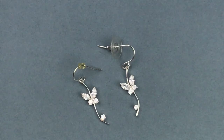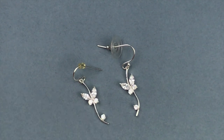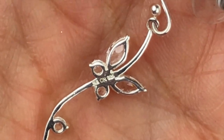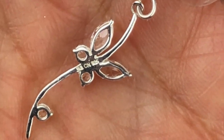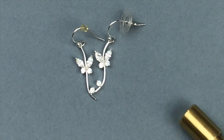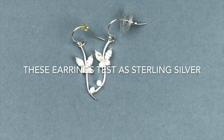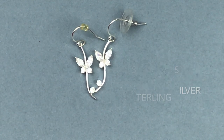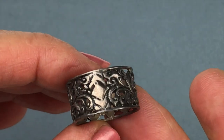This pair of earrings is also pretty — more dainty, with a butterfly dangling off a branch-like piece on a hook ear wire. They don't have matching ear backs right now but that would be an easy fix. I'm reading the stamp: JBBCN and then 925. I think these are sterling silver — they're not attracted to the magnet and they're stamped 925. I'll do the metal test after the video.